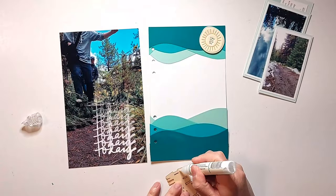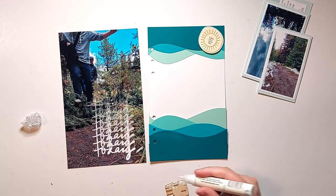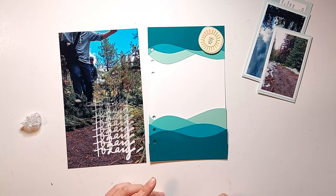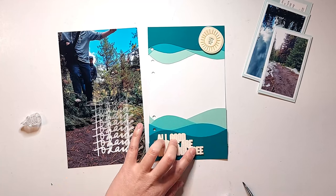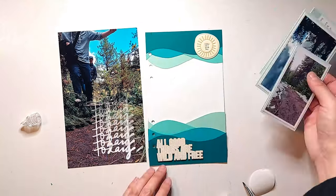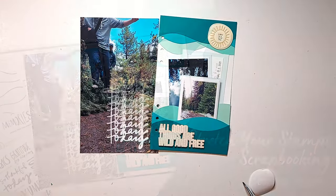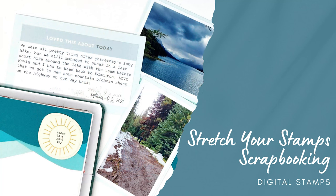To finish off my layout, I'm adding a couple of embellishments from the Great Outdoors kit from Allie Edwards released last year. The wood veneer says 'all good things are wild and free,' and I'm attaching that with my Gina K Connect glue, which is my favorite wet adhesive for applying wood veneer pieces. I'm also adding a pleather sun on the top to make the top layers of waves look like clouds in the sky and the bottom layers like waves on a lake — which works perfectly for my spread about the day we were hiking around the lake.